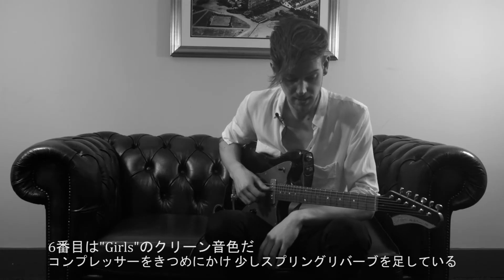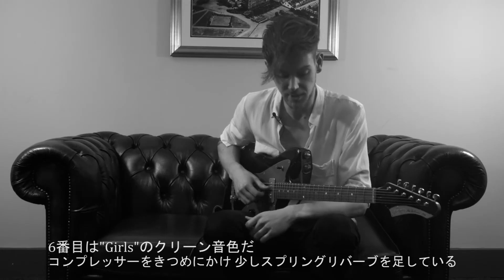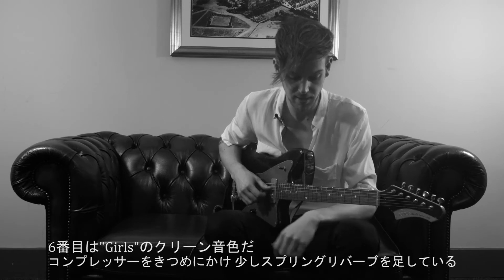The sixth patch is the clean sound from Girls. It's a heavy compression with a bit of spring reverb.